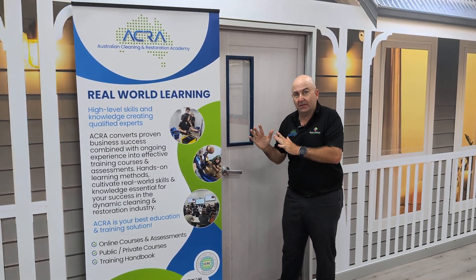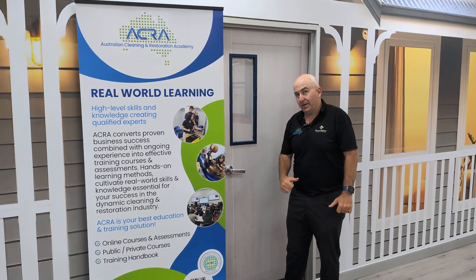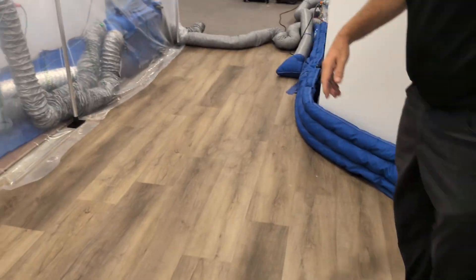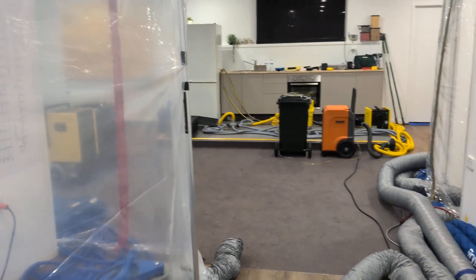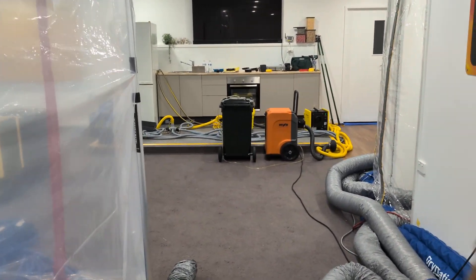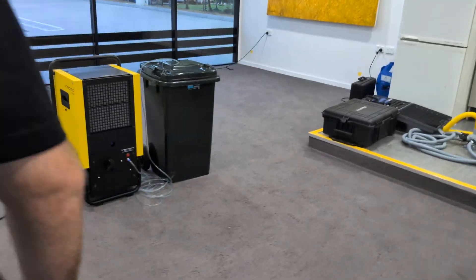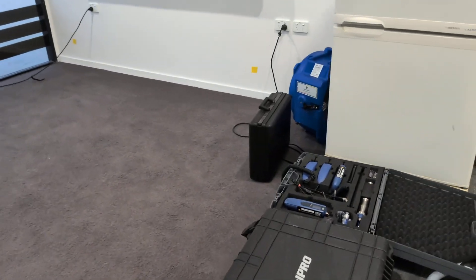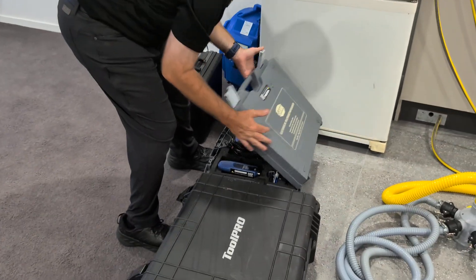Hey everyone, day two, afternoon - all the students are left. Let's see what changes we've made. Australian Cleaning and Restoration Academy, come on in. I'll take you this way over here. Now we've been doing a bit of moisture detection training with our kits.